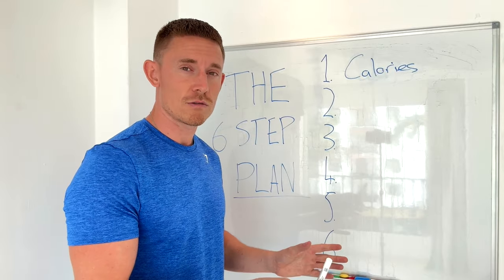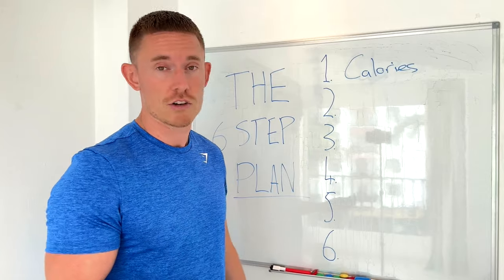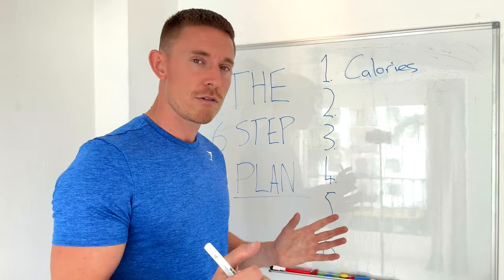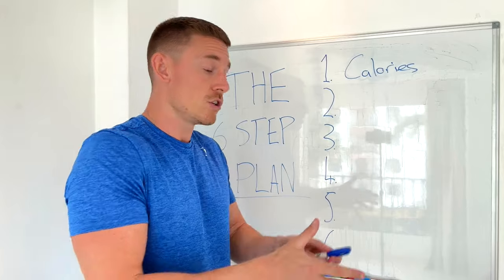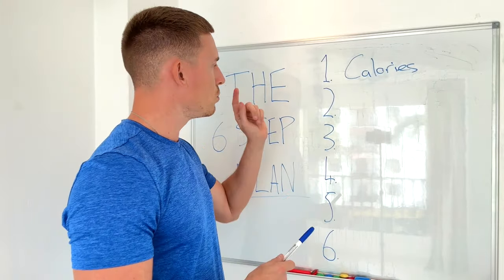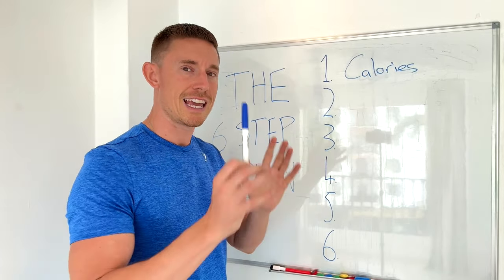I eat the same breakfast every single day. I have the same two snacks — a 100-gram bowl of blueberries and protein yogurt. Then I have five meals in rotation for lunches and dinners. I know the calories and macros in each of those, so I don't need to track as part of this process. Before we move on to step two, let me give you a few tips to make healthy eating easier.